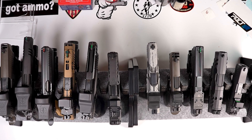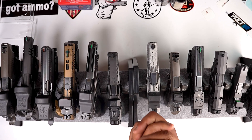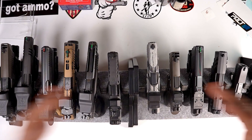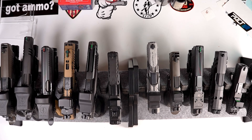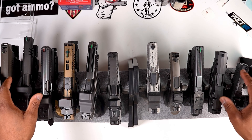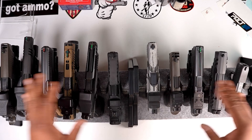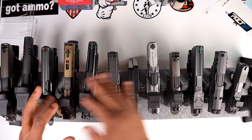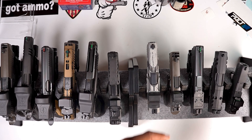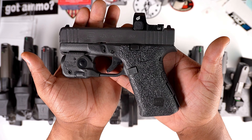YouTube, what's up, it's your boy Tactical Genius TV. Today we are back at it with my 2024 gun collection — we're going to talk about everything that we added to the collection. All these firearms have already been checked and double-checked and there's no ammo anywhere around, so everything is 100% clear. Let's get right into it.